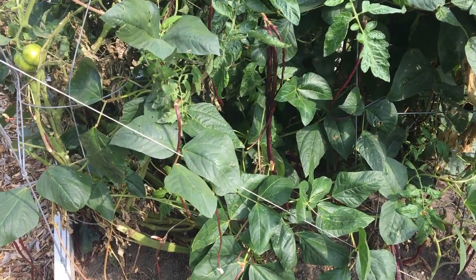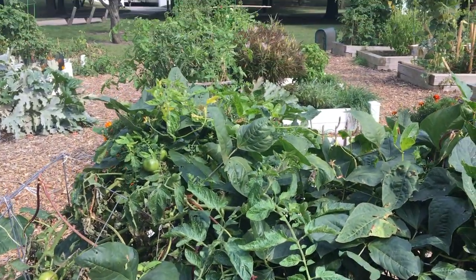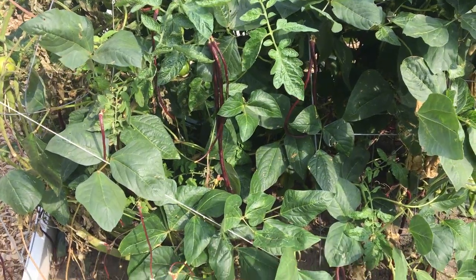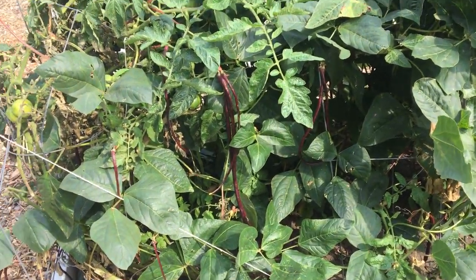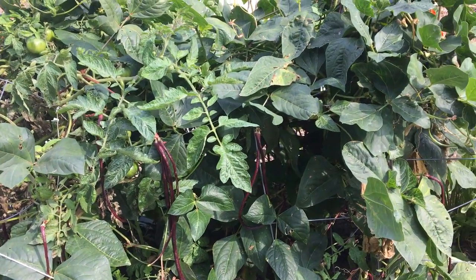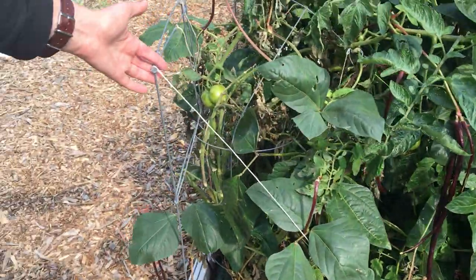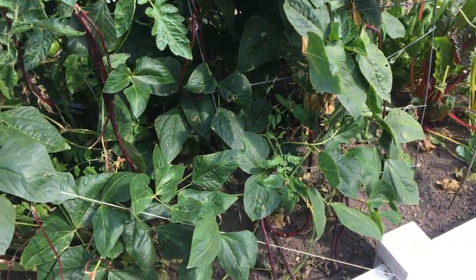Hey everybody, it's Tiffany and Arlen, the Patio Gardeners, and we're here at our community garden plot here in Chicago. Last week we talked about how we tried to cage this tomato and it kind of overflowed — a couple of tomato plants really overflowed while we were away on vacation. Today we came back and it seems to be pretty sturdy; it's holding up our temporary solution.